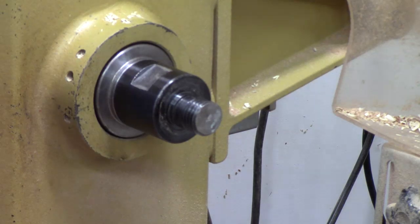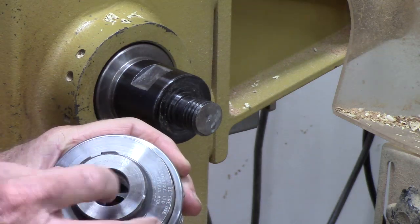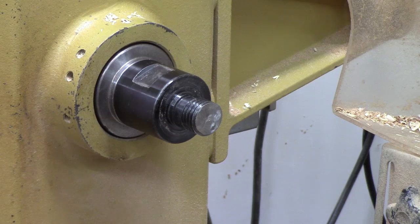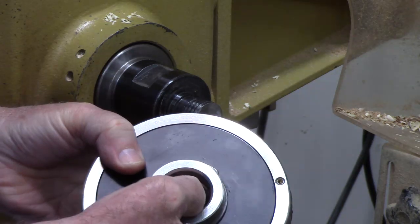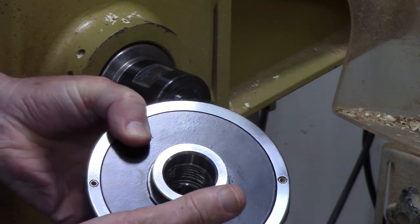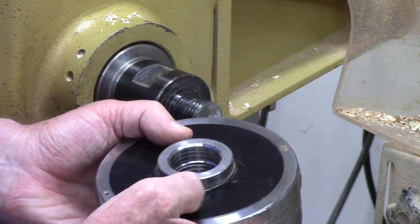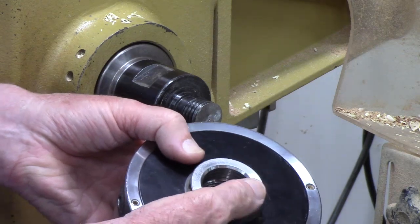The reason you need spindle adapters is that some chucks, such as this Precision MIDI, are called direct thread — they are threaded permanently into the body with one size and you can't change the insert. I also have a larger Nova Titan chuck here that has a one and a quarter thread and it again is direct threaded. So if I wanted to change this to a different size — say an M33 for a European or Australian lathe — I can't, except by using a spindle adapter.